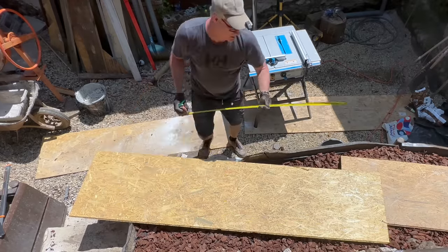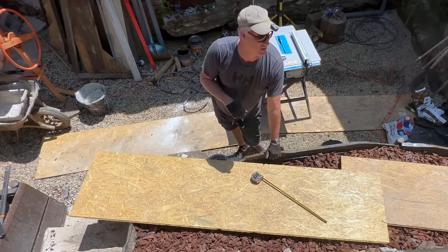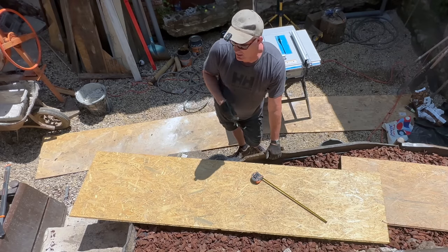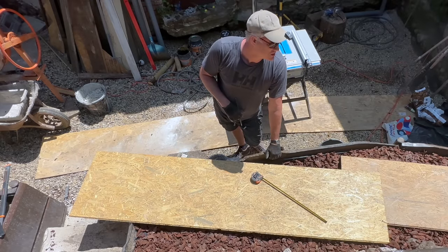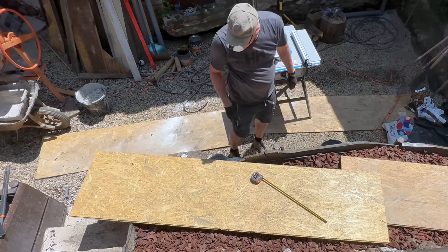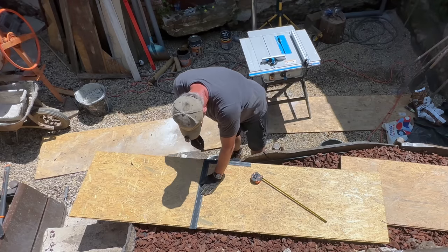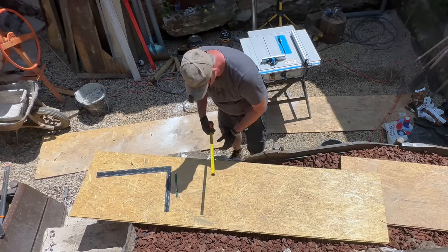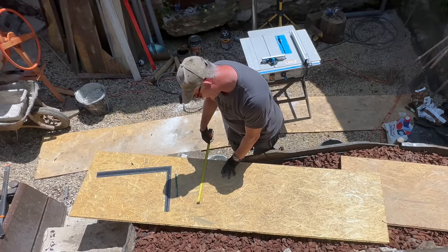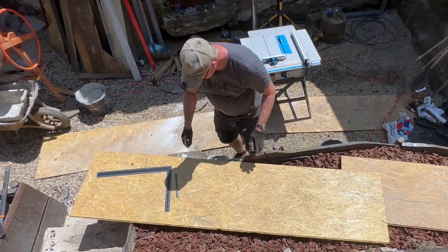I'm going to go over it with the wire brush and with the jackhammer, so I'm just doing it rough - no need for total accuracy here. 150 centimeters long and 40 centimeters high - let's go with that, because they're going to be sitting on the soil and I'm going to have about 10 centimeters of gravel. 40 centimeters high would be nice.